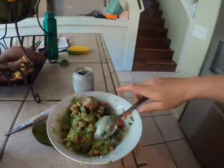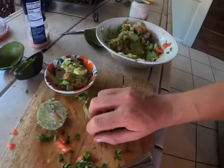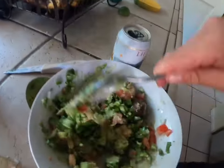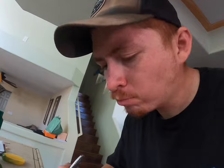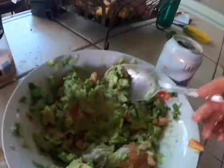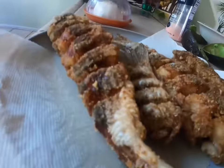Let me grab something for Zeke — get him a little bit, that's pretty good. That's enough for him, he doesn't go crazy with it. I'll add the serrano to mine. Let's try it.